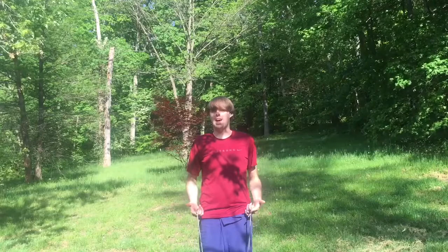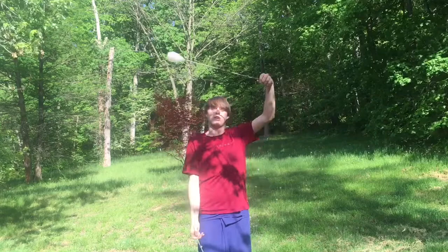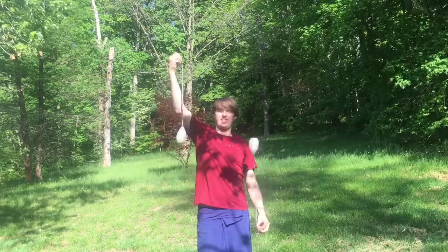A prerequisite trick that you don't have to know but will help with learning this transition is called a tick-tock. I learned it from playpoi.com — I included that tutorial in the link below. Now all this essentially is is a pendulum versus a static spin, anti-spinning back and forth via the diamond mode pattern.